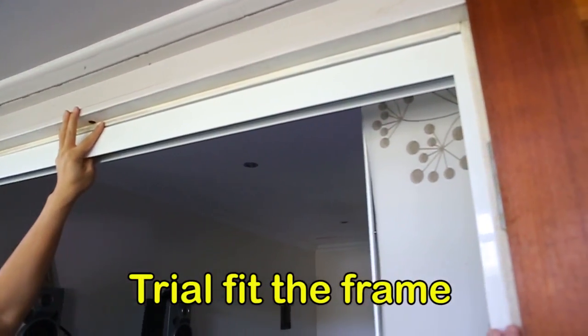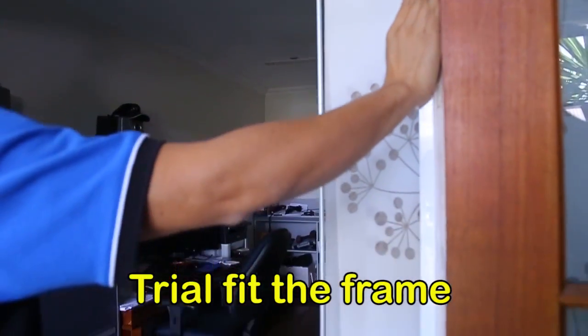Prior to fitting, we suggest you perform a trial fit to ensure size and location are correct.